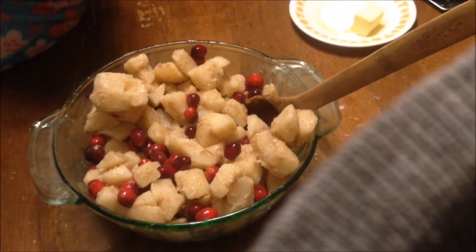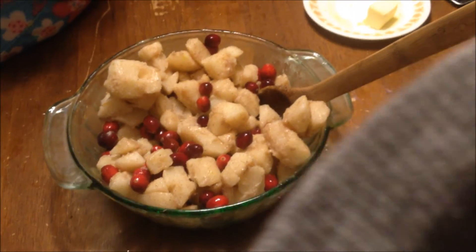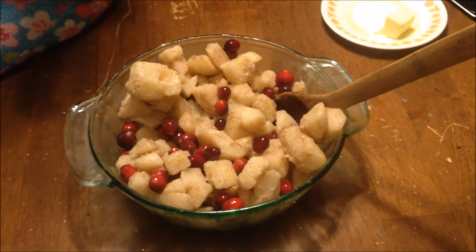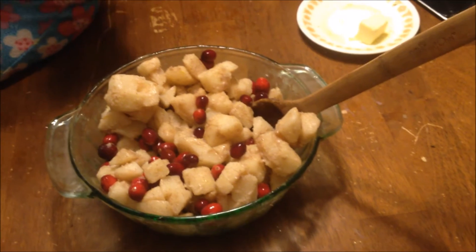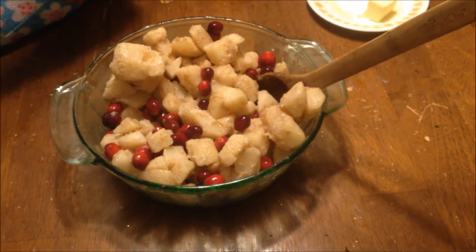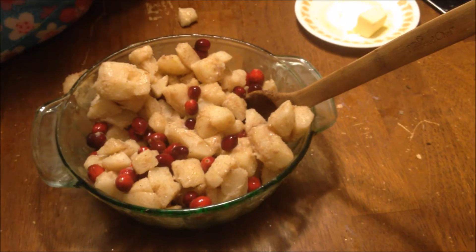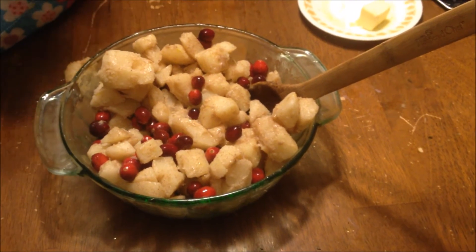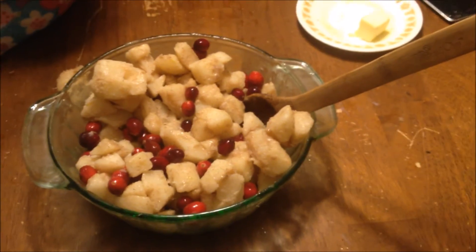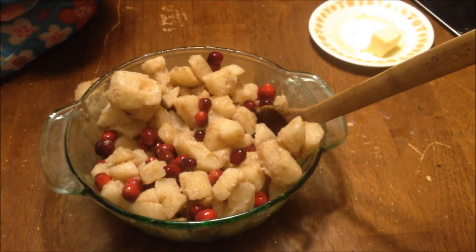We have about five to six cups of peeled, cored, chopped pie-sized slices of pears, a generous cup of fresh cranberries, a half cup of white sugar, two tablespoons cornstarch, a teaspoon of lemon juice, and then I'm adding just a dash of cinnamon because I like how it tastes — but you don't need it if you don't like cinnamon. The cranberries are really flavorful anyway.